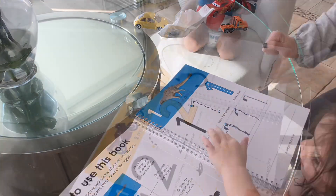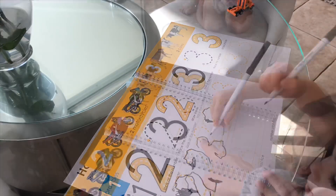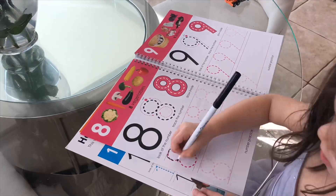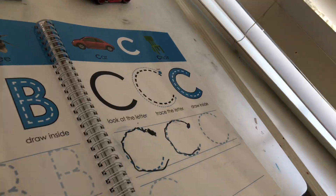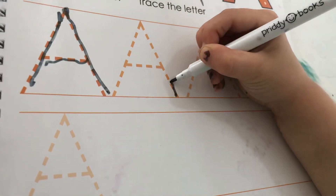The first step to independently writing letters and numbers is being able to trace them and then to copy them. I like that these tracing books give you the opportunity to first trace and then continue into independently writing them. I originally showed Scarlett the shapes and now we've moved on to numbers and letters.